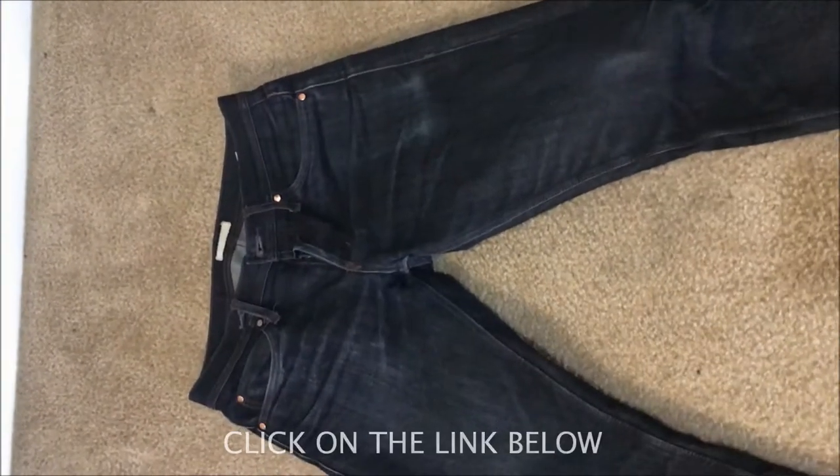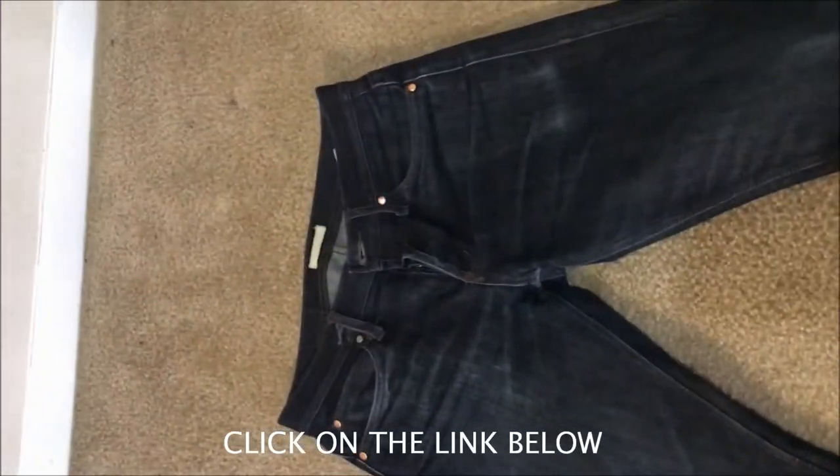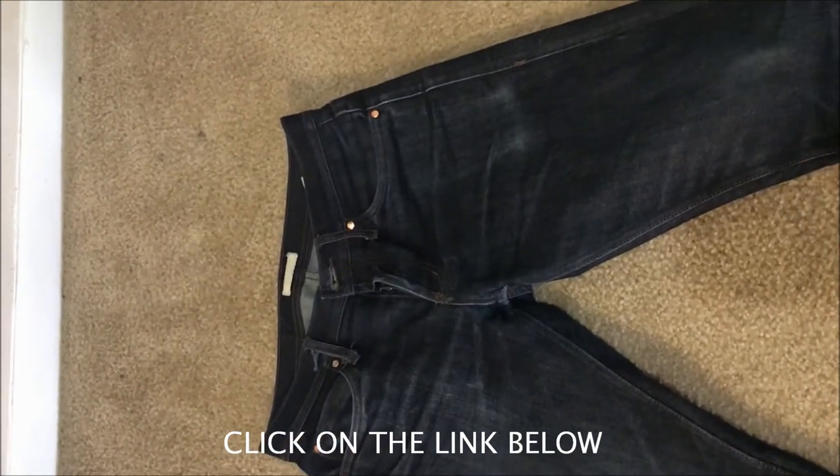This is a sister company of Naked and Famous. There's crazy honeycombing — you can see the honeycombs and fading in the ankle area.